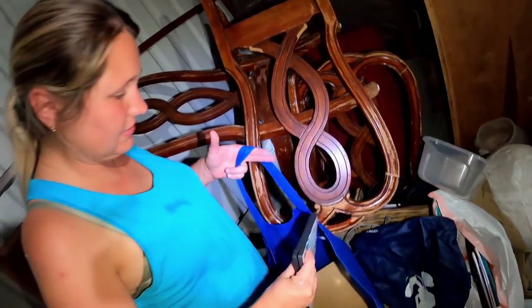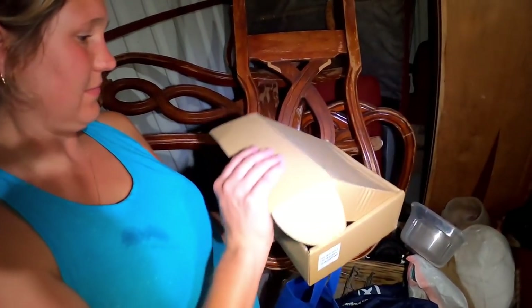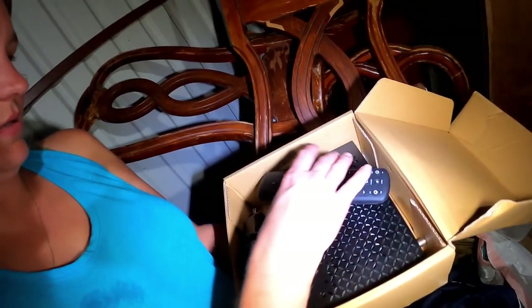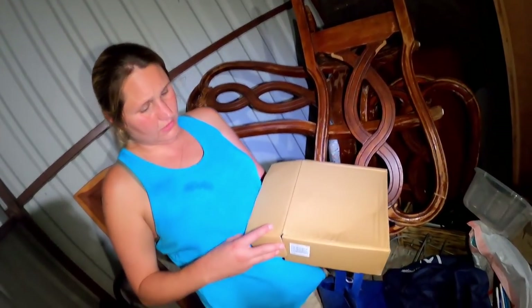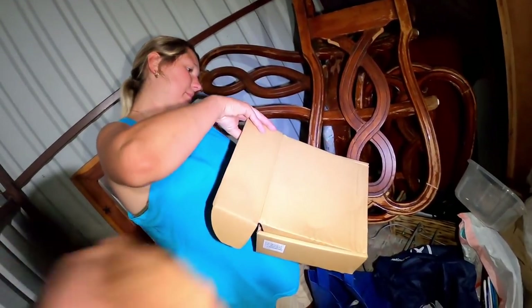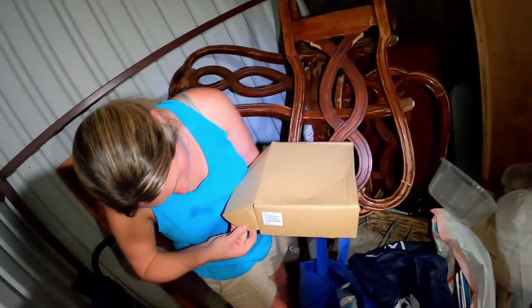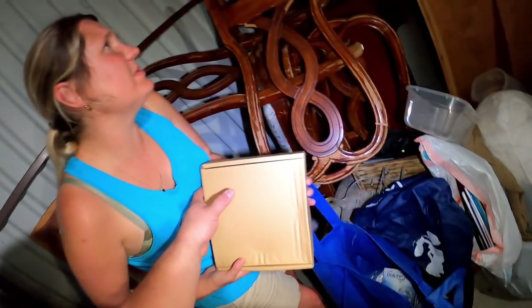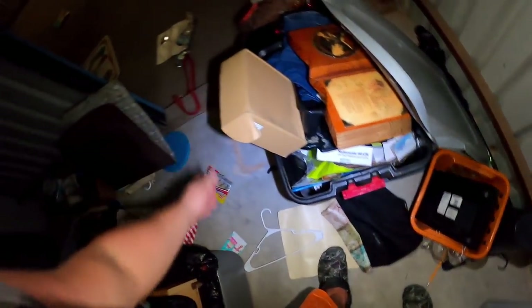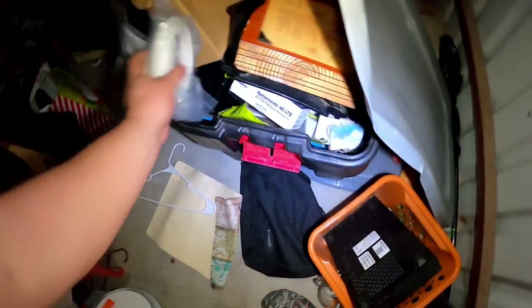There's a Dolphin Tale movie case with no disc inside. There's a box that feels a little heavy — it turns out to be Spectrum cable boxes. Apparently those have good resale value when sold as a lot. There are also ethernet cables in there.